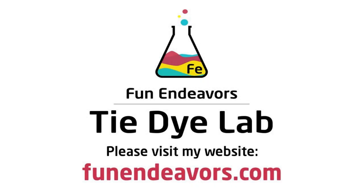Hi guys, it's Angie with Fun Endeavor's Tie-Dye Lab. Today, I'm making an ice-dyed geode shirt.